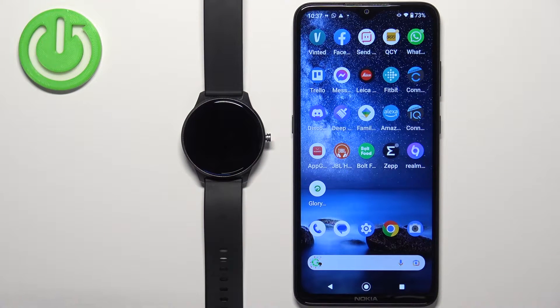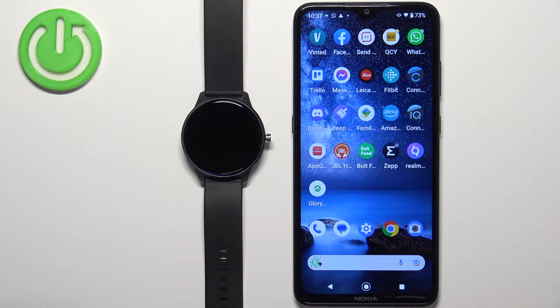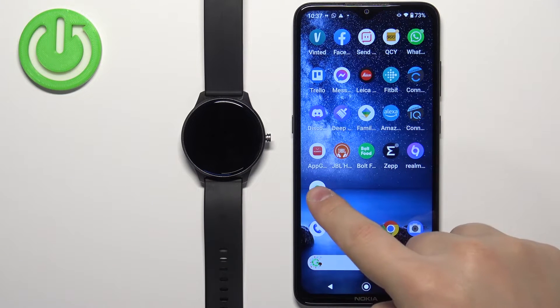Before we start, if you want to change the screen timeout duration on this watch, your watch needs to be paired with a phone via the Glory Fit application. Once the devices are paired together, we can continue and open the Glory Fit application on the phone that is paired with our watch.